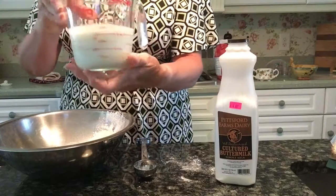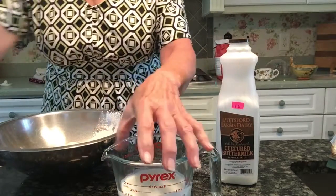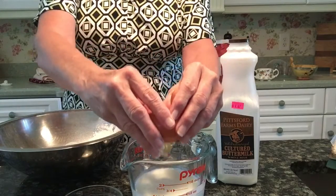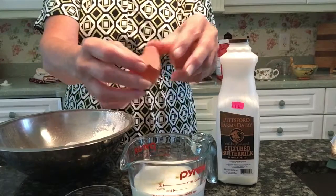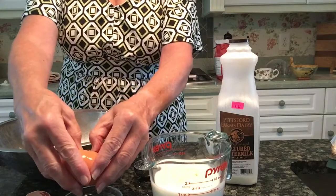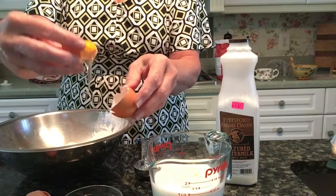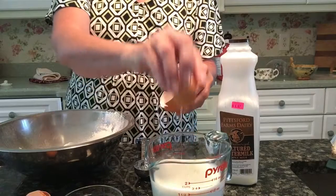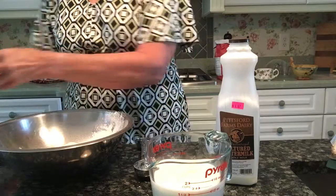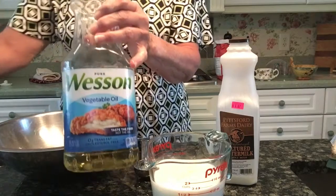Now for our wet ingredients. I have some beautiful Pittsford Dairy buttermilk — one and one quarter cups — and be sure to shake your buttermilk well before you measure it. To that I'm going to add one large whole egg and also one large whole egg yolk.